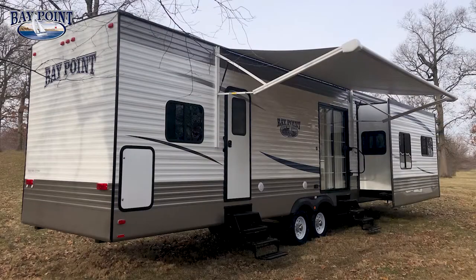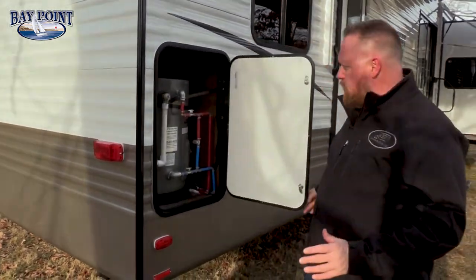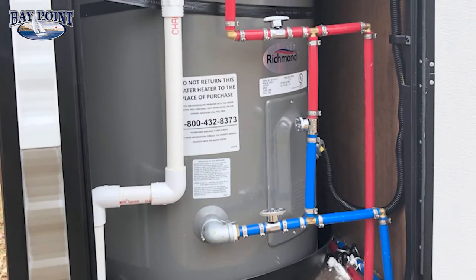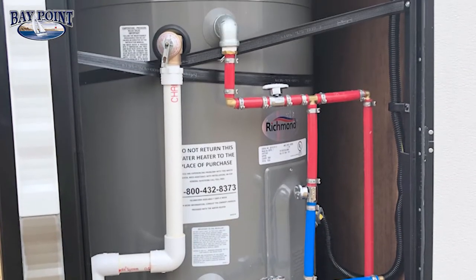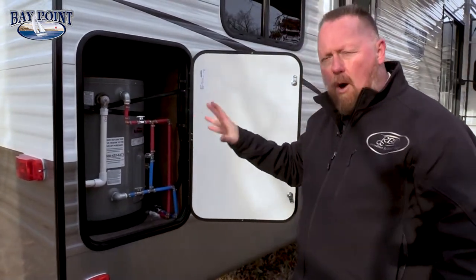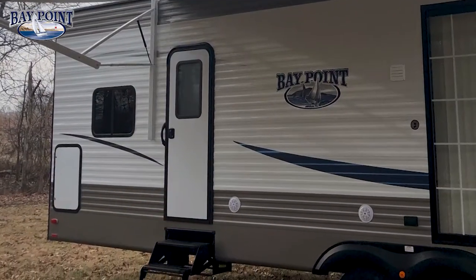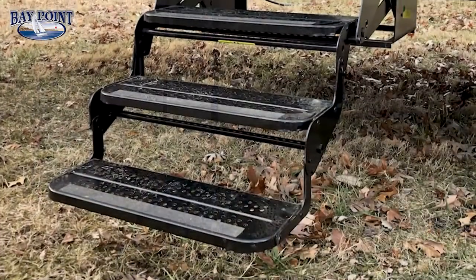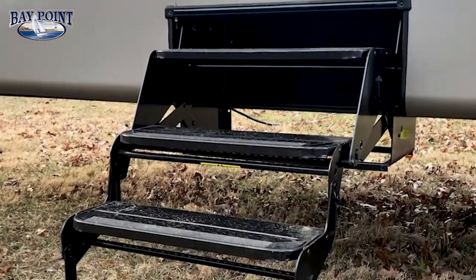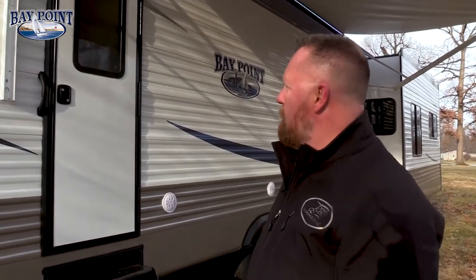Coming around to the camping side, we feature a standard 20 gallon residential water heater. We use all PEX pipe and are one of the few that still use brass fittings rather than plastic. You have outside access to it. Moving down, you'll see our rear entry door with pull-out steps. Because these are destination campers, many people build a deck off the back — the step folds flush with the floor line so it won't impede deck building.